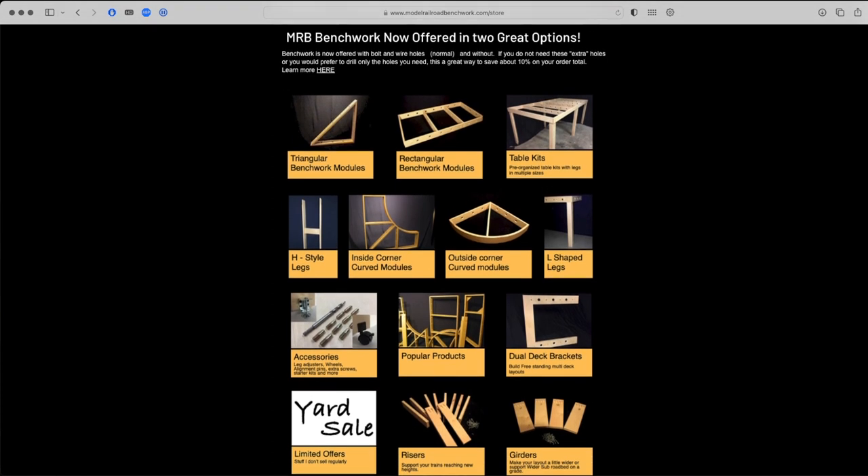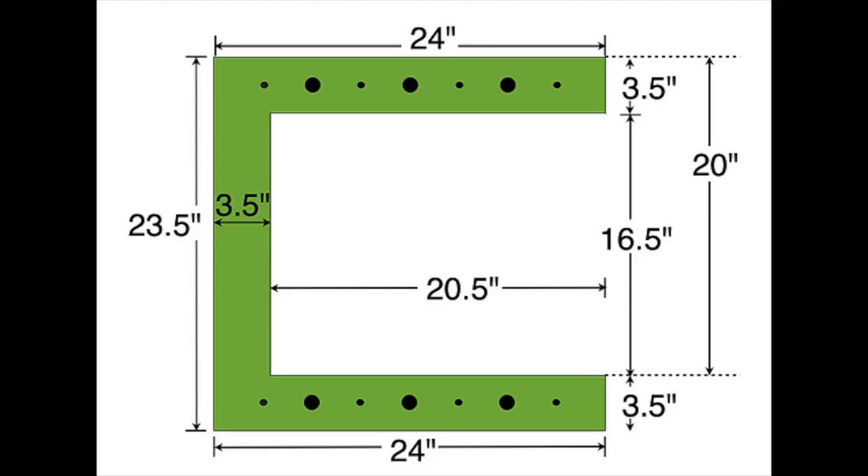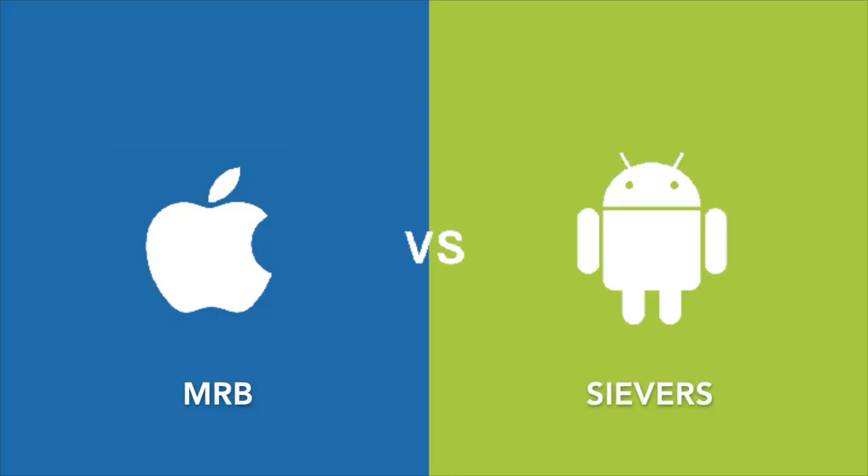To further differentiate my product from Seaver's benchwork, I also created several products entirely unique to the MRB product line. In particular, I offer about 100 more options for module sizes, in addition to L-shaped legs, dual deck brackets, and most importantly curved benchwork — all products that are unique and help the hobby. My intention was not to become a competitor to Seaver's benchwork, but to provide an alternative. Just like phones, some people prefer Seaver's and some prefer MRB, and I don't think one product is better than the other. They serve different markets and appeal to different people, and that's perfectly okay.